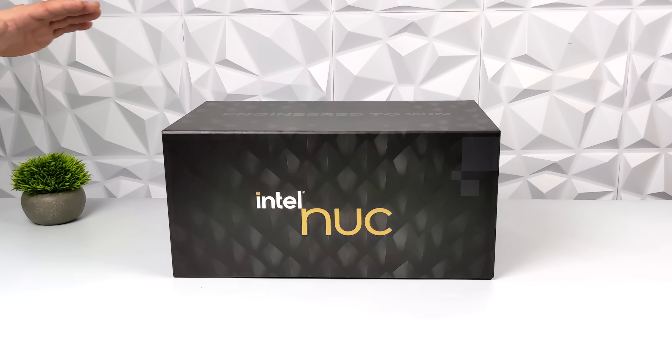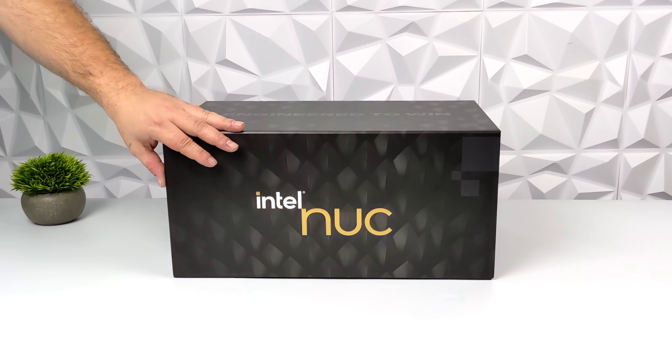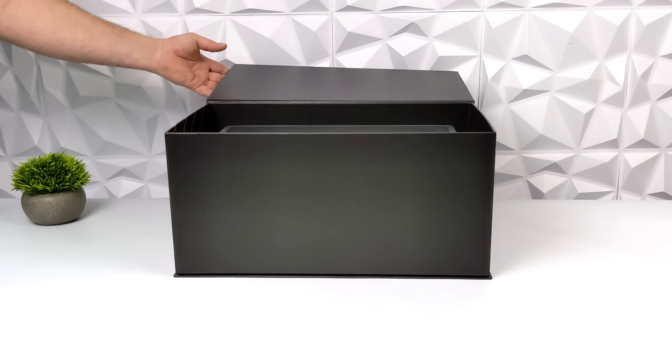Hey, what's going on everybody? It's ETA Prime back here again. Today we're going to be taking a look at an absolutely insane mini PC from Intel known as the NUC 12 Extreme, codename Dragon Canyon.